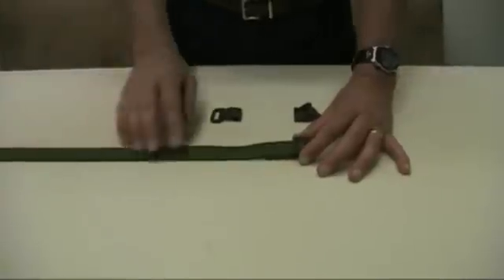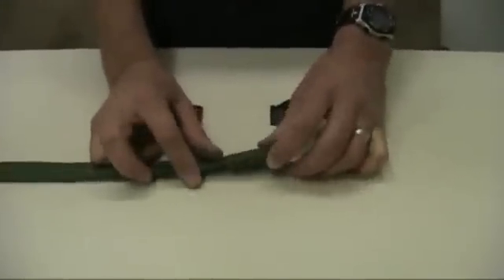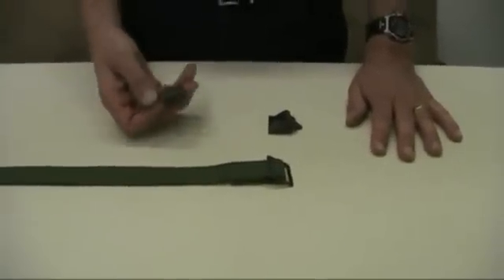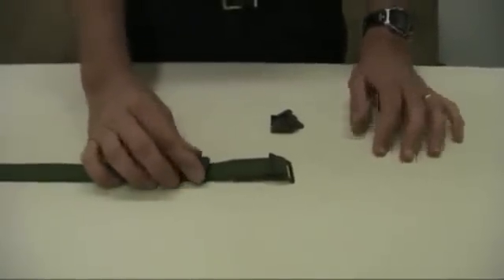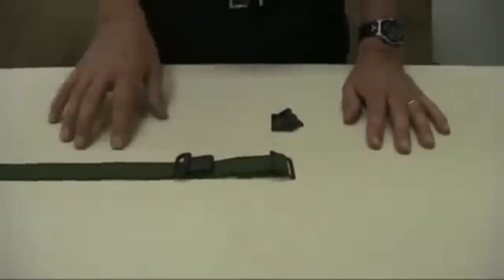Start out by laying your sling out on a table. Put the stitched portion up near the M buckle, face down on the table. Take your sling hook and lay it on top of the sling near the M buckle with the hook facing down and towards the M buckle.